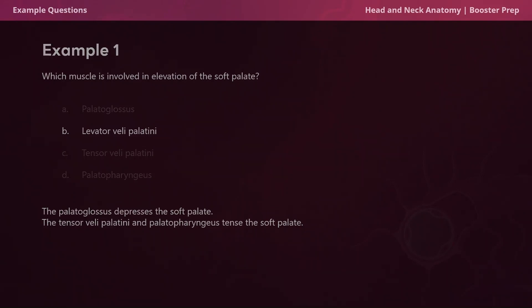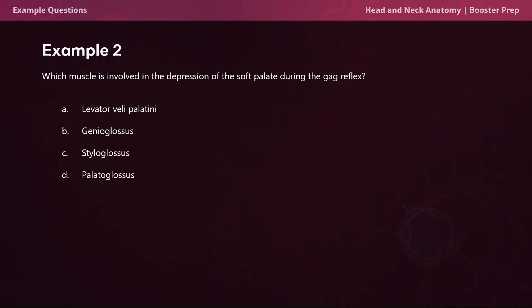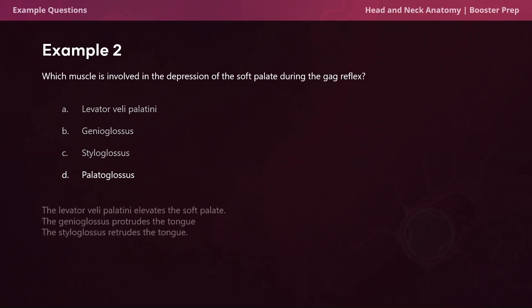Now we're moving on to example question two. Which muscle is involved in the depression of the soft palate during the gag reflex? The options are the levator veli palatini, the genioglossus, the styloglossus, and the palatoglossus. The correct answer is D, the palatoglossus. The palatoglossus is involved with the depression of the soft palate. Also the palatopharyngeus is involved with the depression of the soft palate, however that is not one of the answer choices. The levator veli palatini elevates the soft palate, the genioglossus protrudes the tongue, and the styloglossus retrudes the tongue.